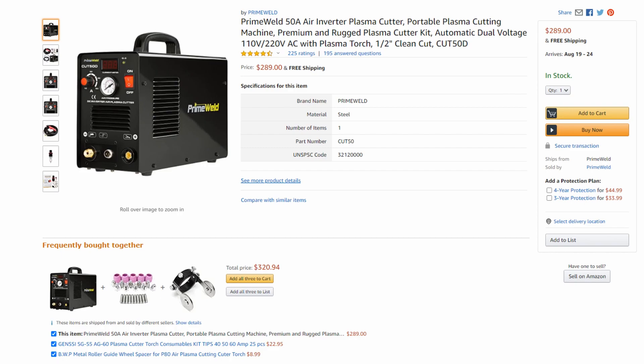In today's video I'm going to break down some of the features that I think are really important to people who are making knives and talk about some of the different price points, what kind of features you're going to gain by going a little bit more expensive and then a lot more expensive — we'll go through the whole spectrum. All of the machines I'm talking about will be linked down in the video description on Amazon.